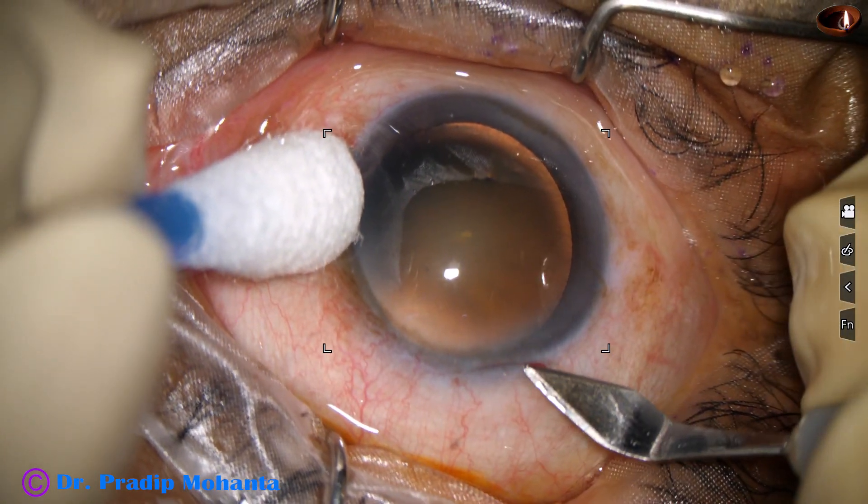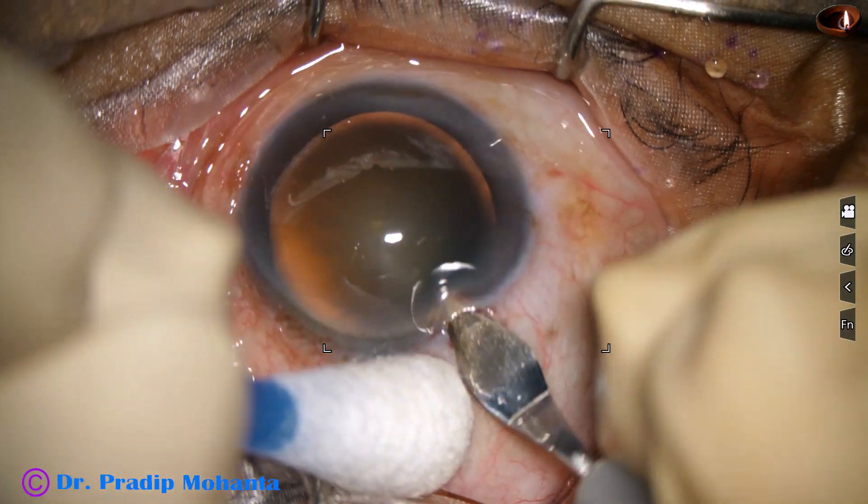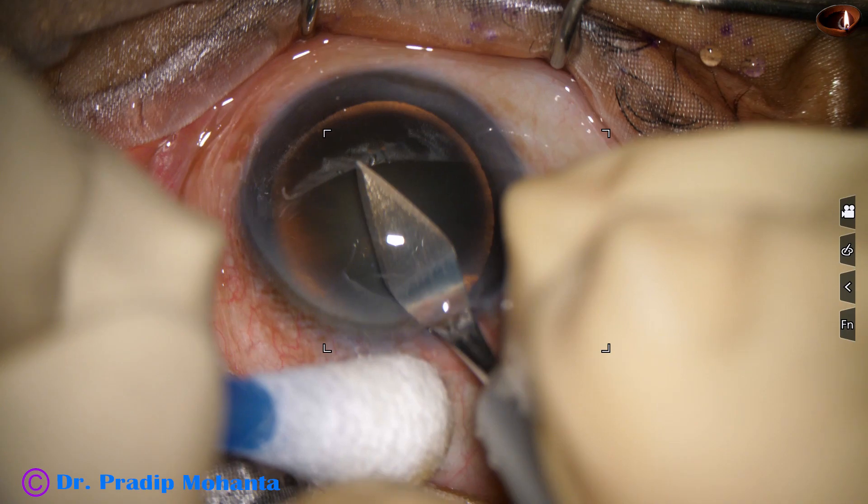And now the main incision — this is a triplanar incision, made with a 2.8 mm steel keratome.